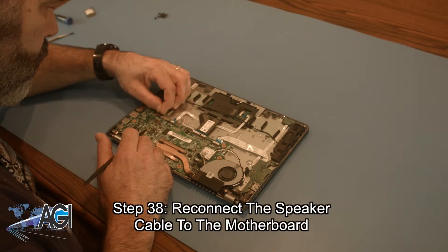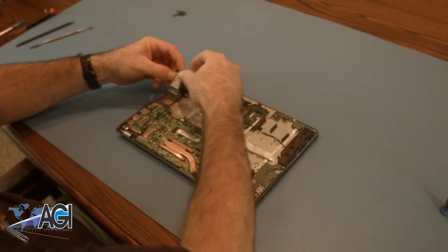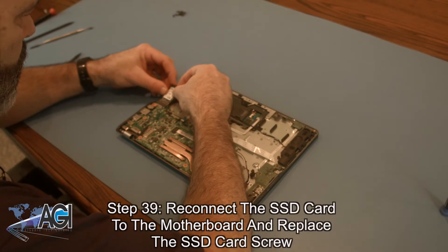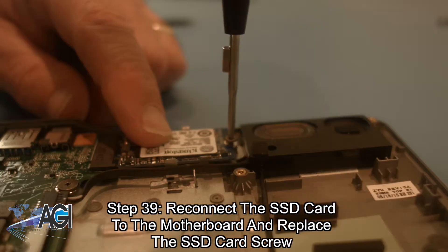Next, you will reconnect the speaker cable to the motherboard. Now, you will reconnect the SSD card to the motherboard and replace the SSD card screw.